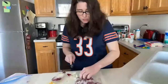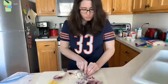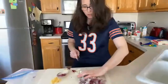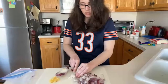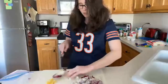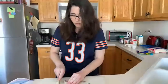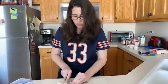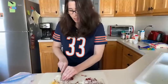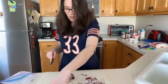This recipe doesn't take too long to cook, so it's not really time consuming. It maybe takes about a half hour to make the whole thing. I like to do a lot of meal prepping, so I tend to cook large portions and freeze them for later. That way I can pick and choose my meals and I know I'm eating healthy.